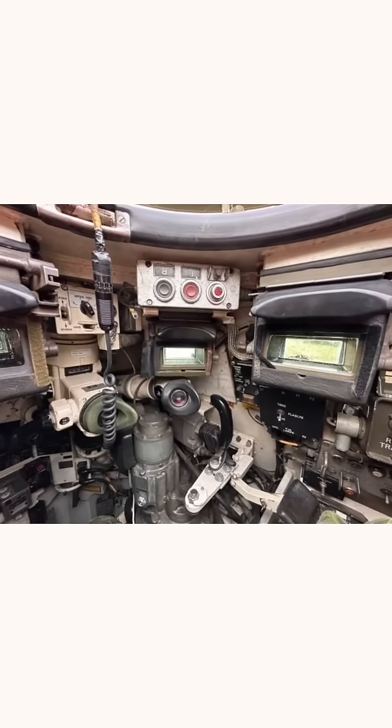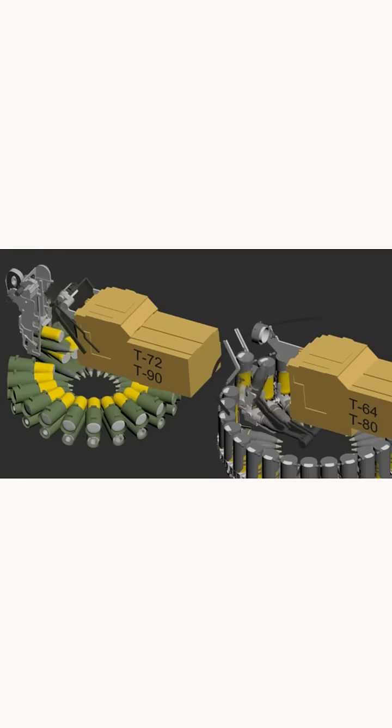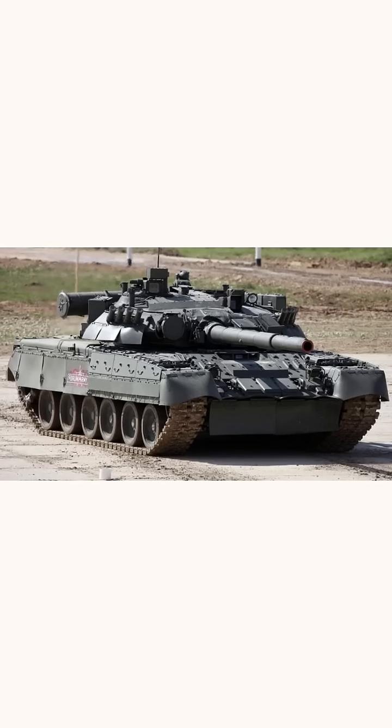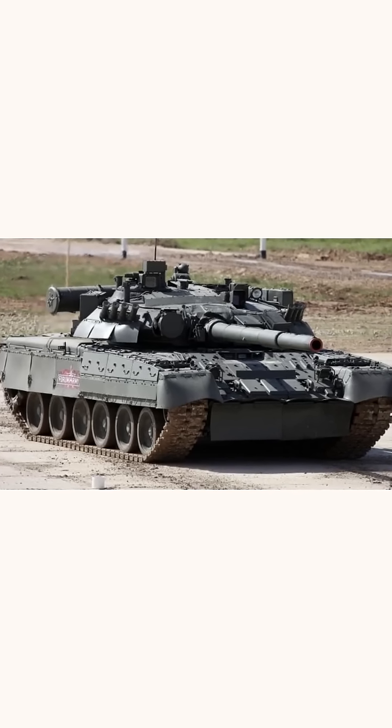In manual loading tanks like the Leopard 2, reloading takes about 6 seconds per shot. Tanks with autoloaders like the T-80 take 7 to 20 seconds, depending on turret position. This small movement offers a huge tactical advantage, making reloading faster and more efficient, which is crucial in battle.